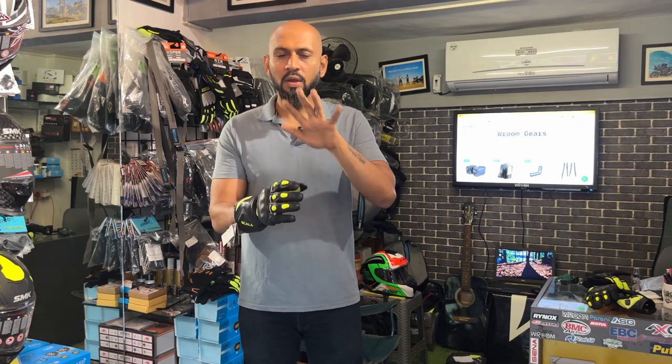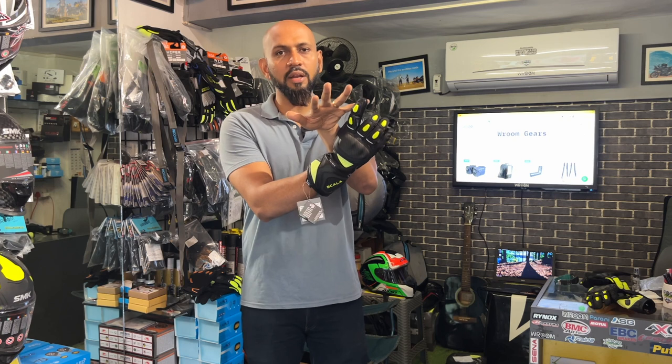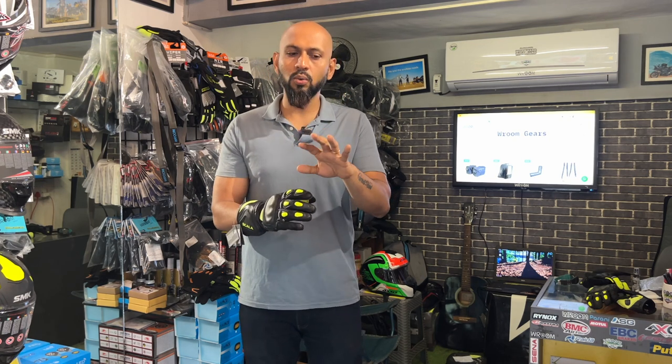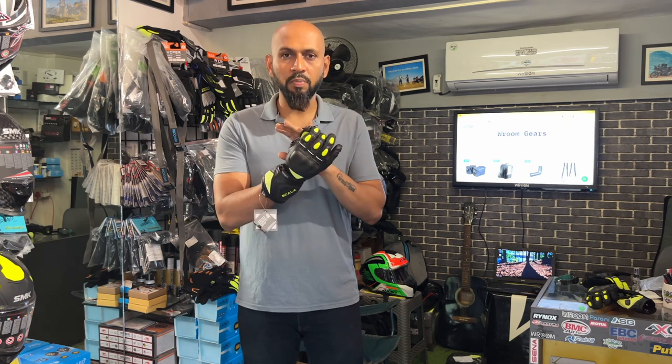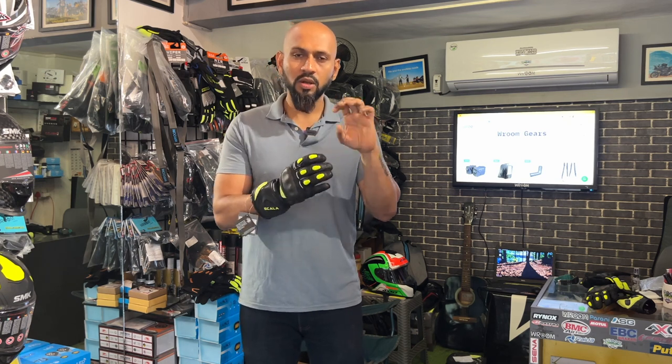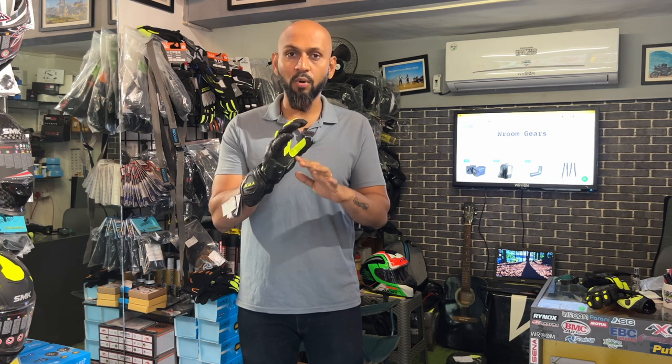In case of a crash, you will not have an issue on the pinky side. Pinky protection and the pinky bridge are very important. I had a minor crash a year ago and my finger had a little pain for a day or two. There was no crack or bleeding because I was wearing gloves. That's why gloves are so important.